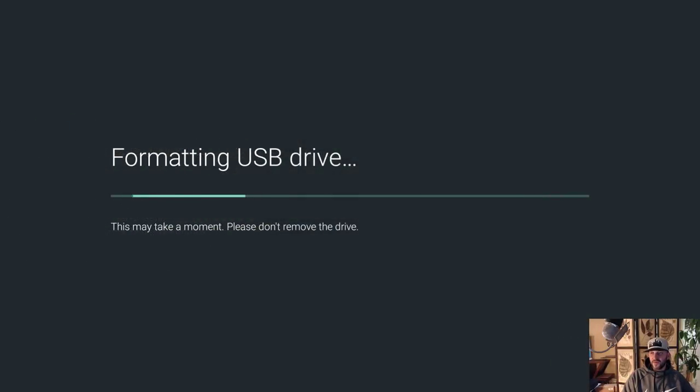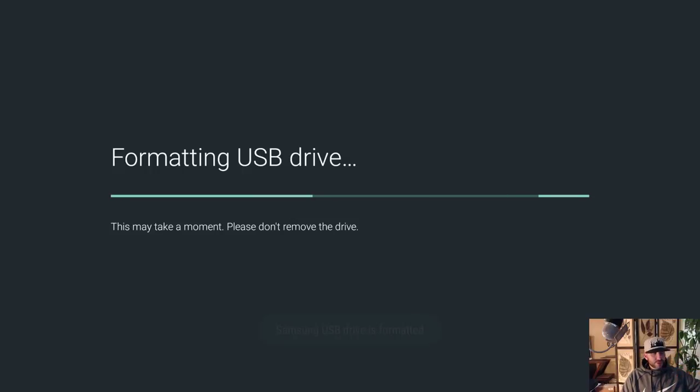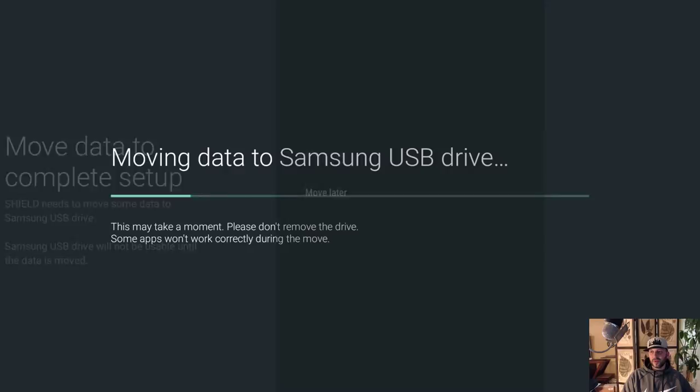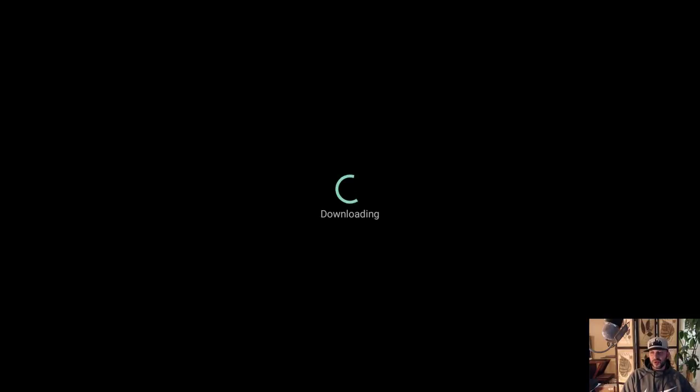I'm gonna set this up as device storage. It's going to ask me to format as device storage — I'll say format. It's only going to take maybe 30 seconds tops for this 256 GB drive. It says USB drive reconnected, and now it's asking me to move some data to complete the setup. I'm going to tell it to move it because I want it to be complete so I can use this drive. And that's it — migrated data to Samsung USB drive.